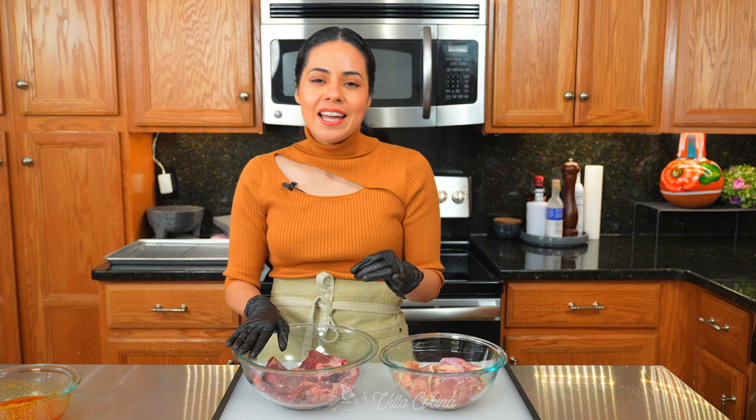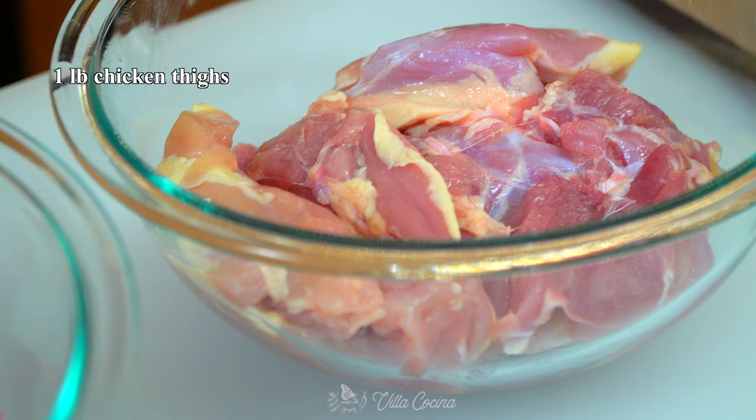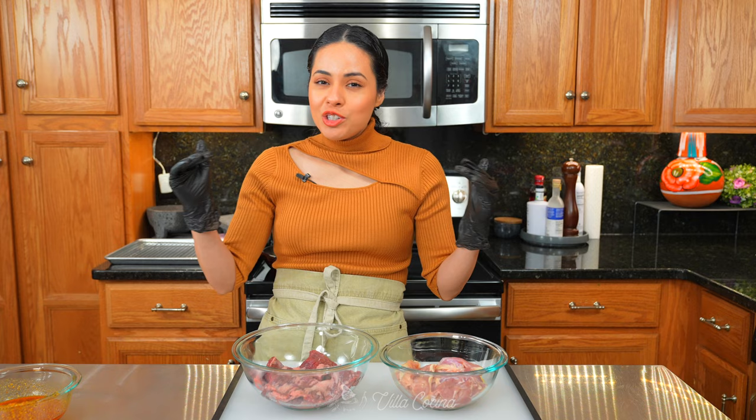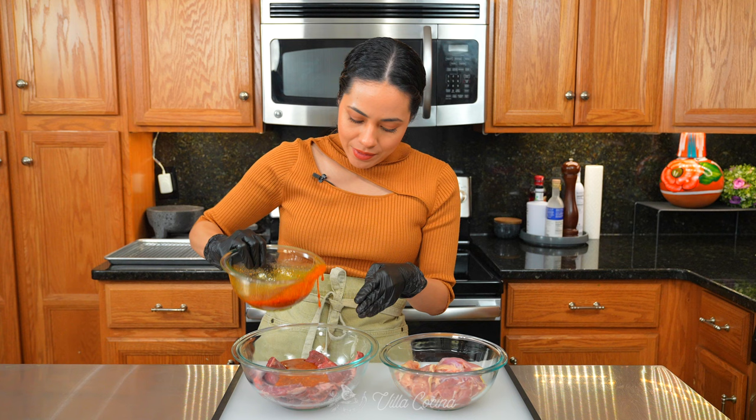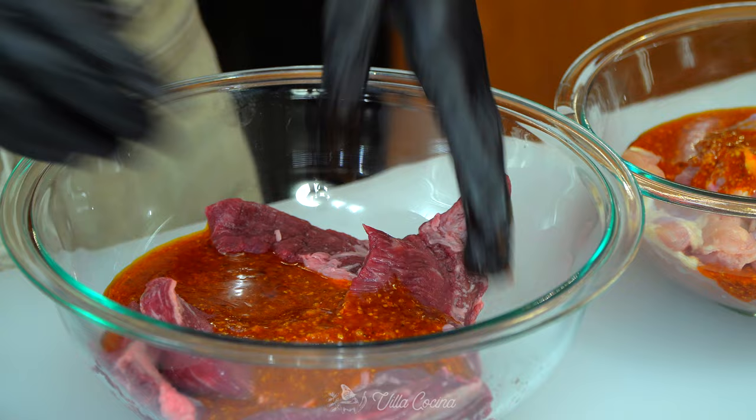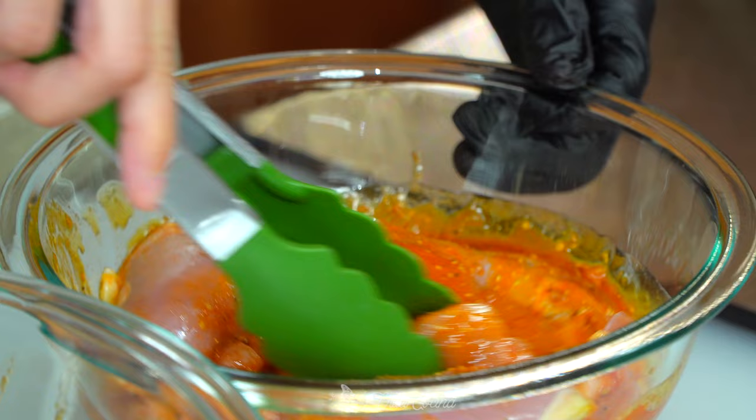We are ready for the meat. What I have here is one pound of outside skirt steak. You can also use flat iron or flank steak, and inside skirt steak works too. For the chicken we have boneless skinless chicken thighs. The outside skirt steak usually comes in long pieces so I cut it into smaller ones to fit the pan. Pour half of the marinade into the beef and half into the chicken, then mix until both are well coated.